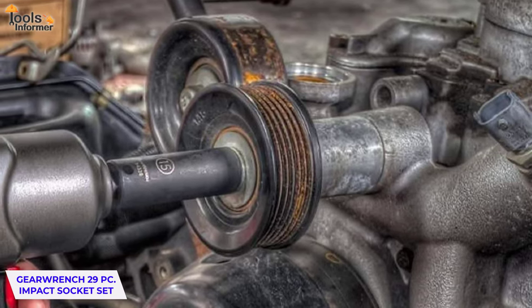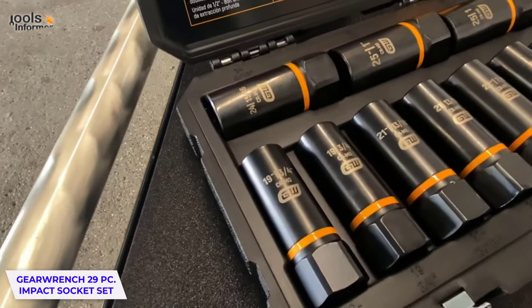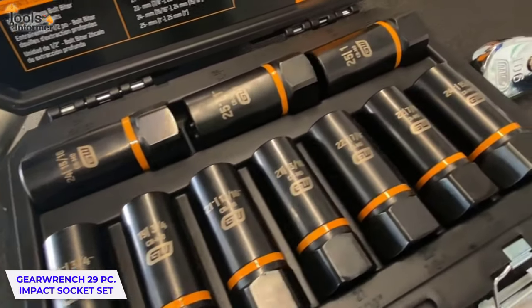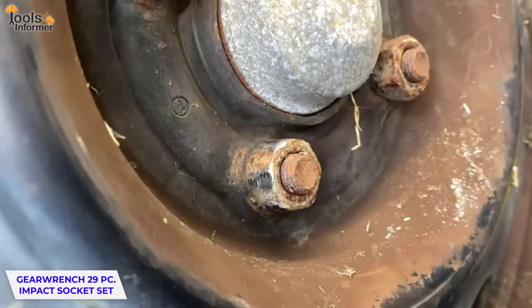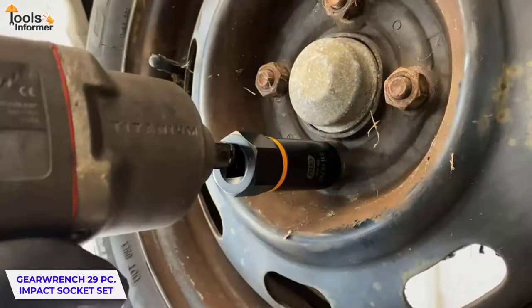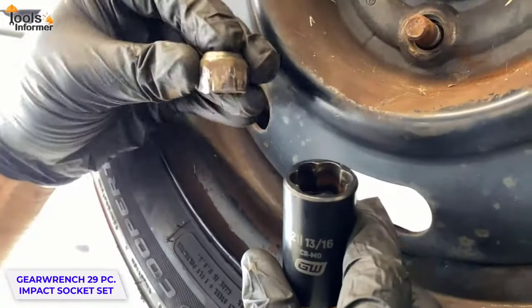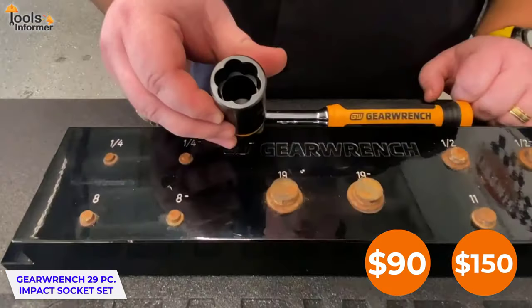Trust me guys, this is the one. The GearWrench 29-Piece Impact Socket Set also comes with laser-etched markings for easy identification, and an attractive blow mold case with steel buckles and reinforced steel hinges for security and comfort. You can get this for anywhere between $90 and $150.